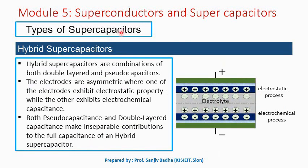The third type of supercapacitors may be called hybrid supercapacitors. Hybrid supercapacitors are combinations of both double-layered and pseudo-capacitors.